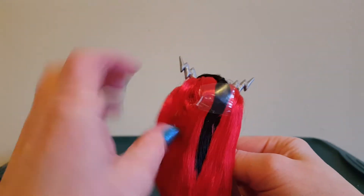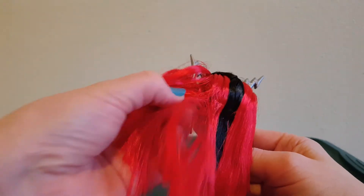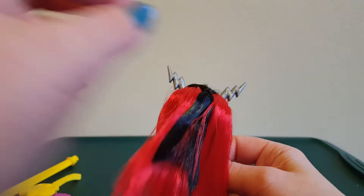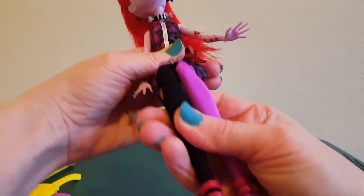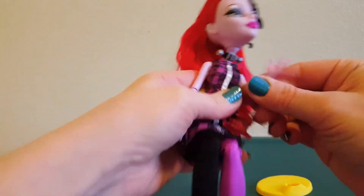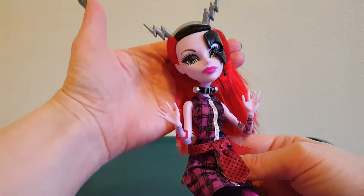Her hair is red with a black streak in it, and it's having some glue seepage — it's really gluey and sticky. She's gonna need her hair washed. And look at the articulation: bending at the knees, elbow, wrist — so cute.